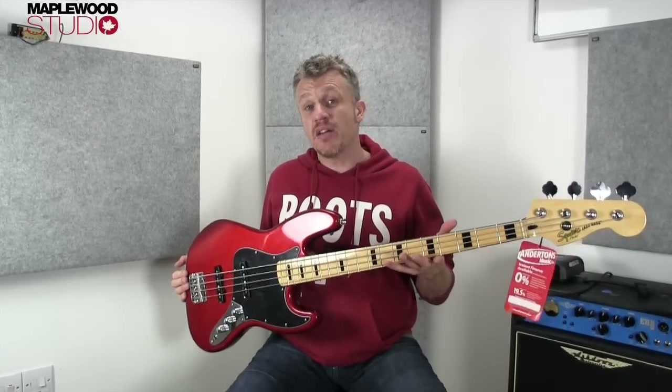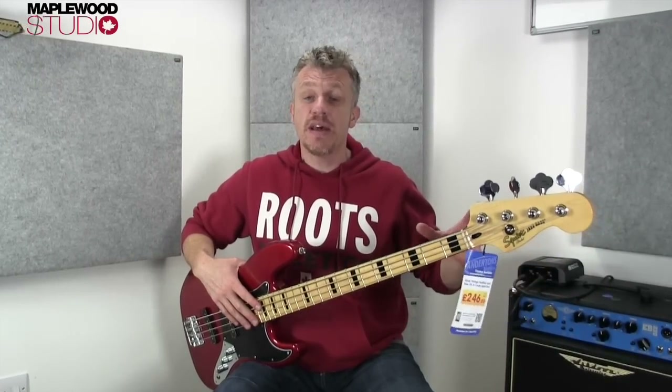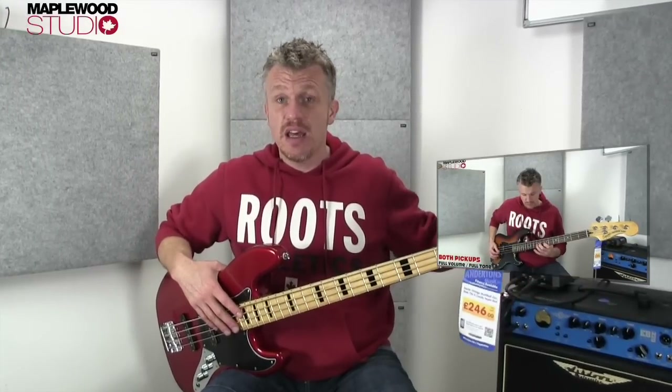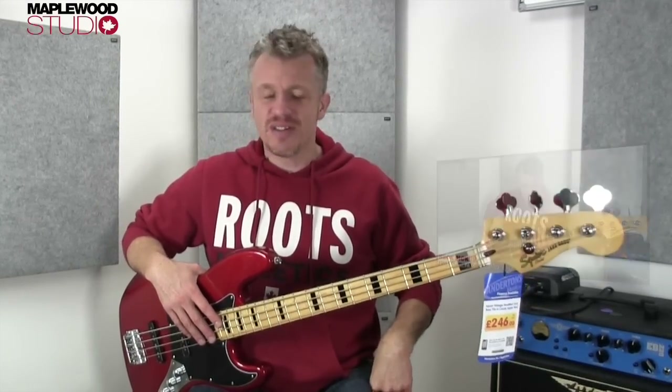Carrying on from the last bass video that I shot, which was the Squier Vintage Modified P-bass with the PJ configuration of pickups — if you haven't seen that one, click around here somewhere and you'll be taken to that. Give it a like if you like it. Finish watching this one, give it a like. Watch them both — they're both good because I made them. That's a bit arrogant, isn't it? I'll take that back — they're both rubbish.